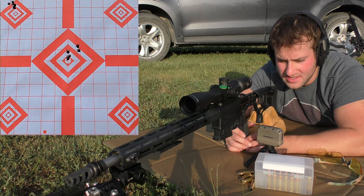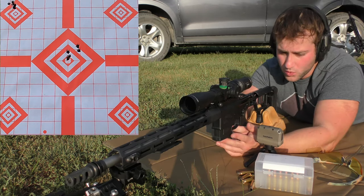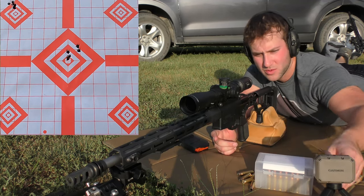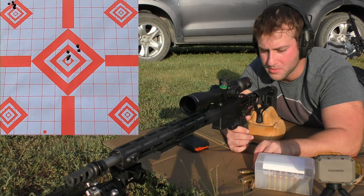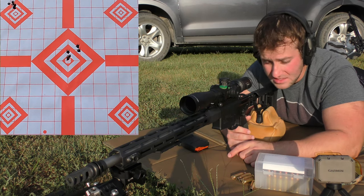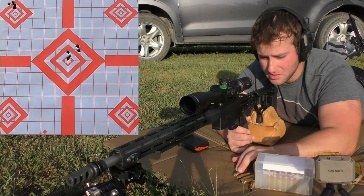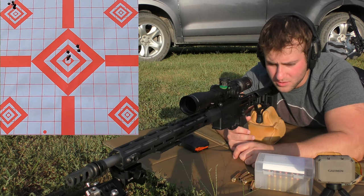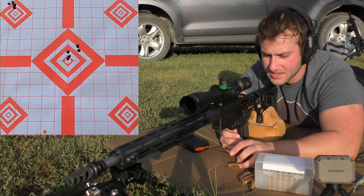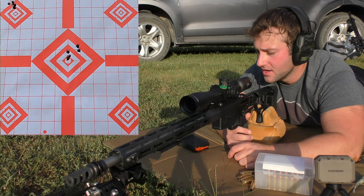Average velocity of 2674, extreme spread of 8.7, and a standard deviation of 3.4 — these things shot really, really good. I like that 130gr bullet in .308 because it doesn't kick as bad, and you can still get some pretty good speed, which is important for all-copper bullets — get them going too slow and they just pencil through everything. I'm really happy with that. I'd be more than happy to just run with that load as an excellent hunting load.